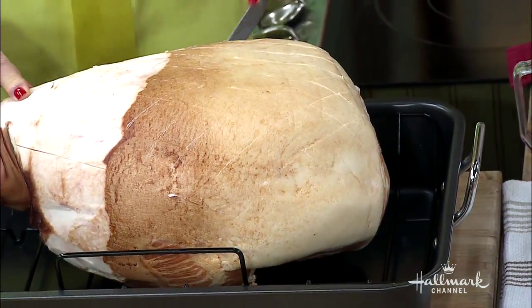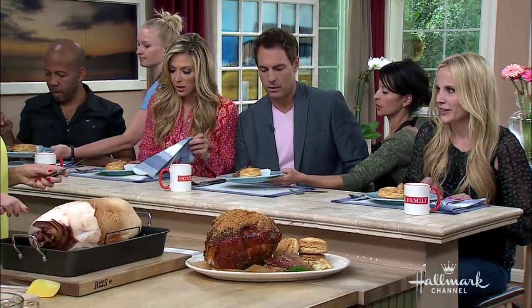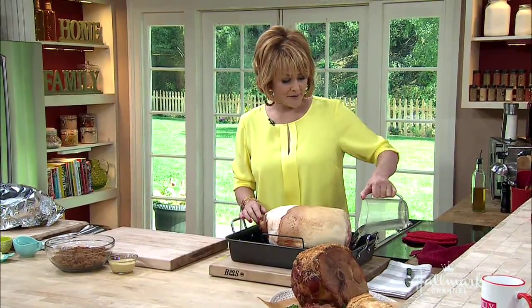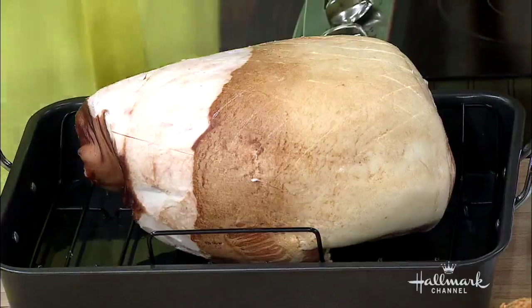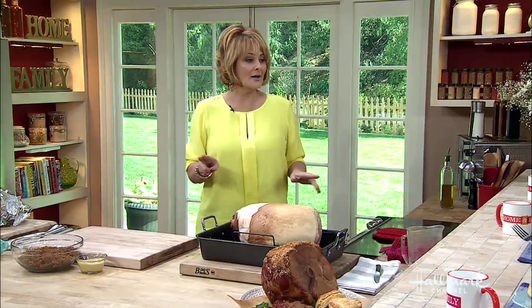After you've scored it, you're going to pour three cups of water into the bottom of the pan. If the water dries out while you're baking, don't worry — just add another cup. We've poured three cups in here and we're going to bake it at 350 degrees for two hours.